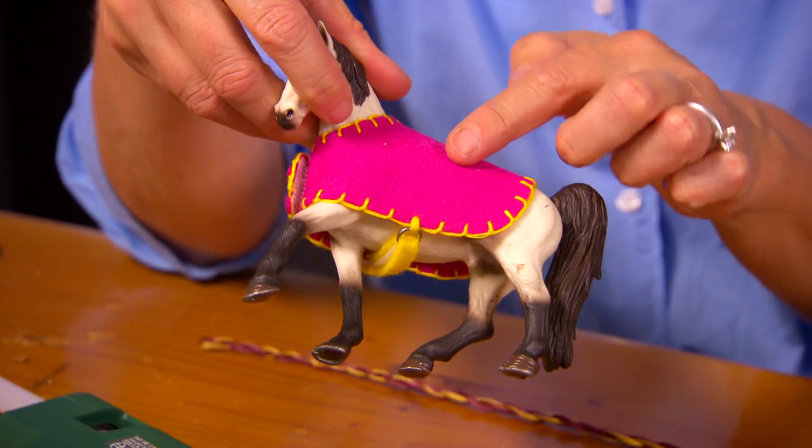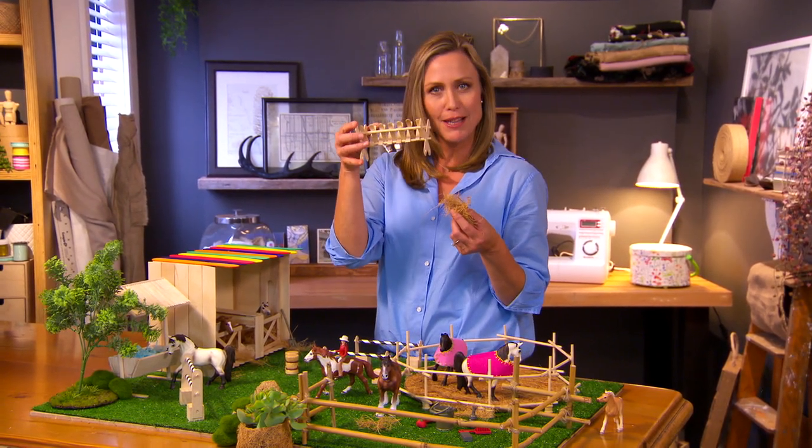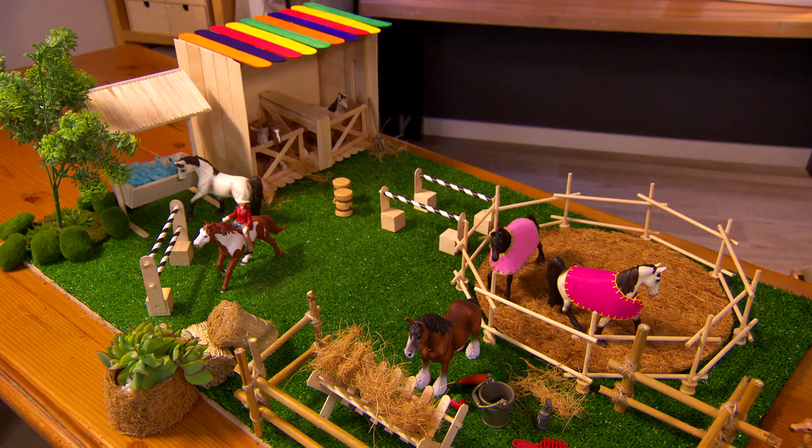For a horsey blanket to keep him warm and his coat clean, use felt. All of this running around is bound to make your horses hungry, so make them a little trough out of paddle pop sticks and fill it with some hay — that's just teased-out coir.